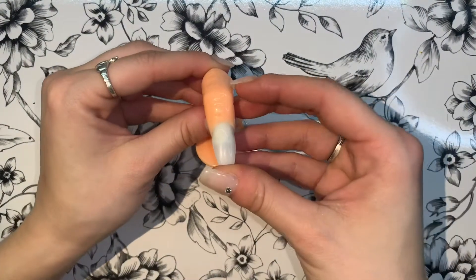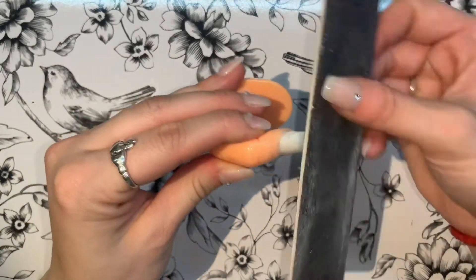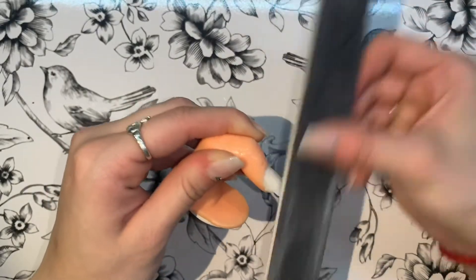Hi guys, welcome back to my channel! Today I'm going to do a quick small tutorial on how to do an easy gel nail design using hard builder gel, and also by making a little cloud sky design.